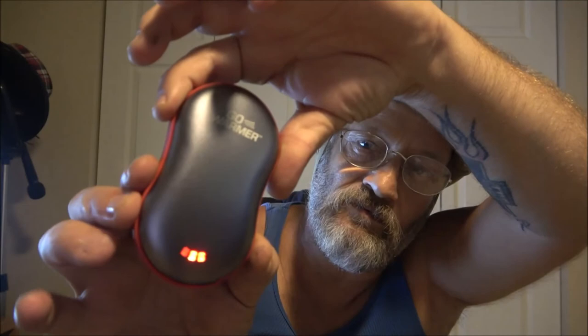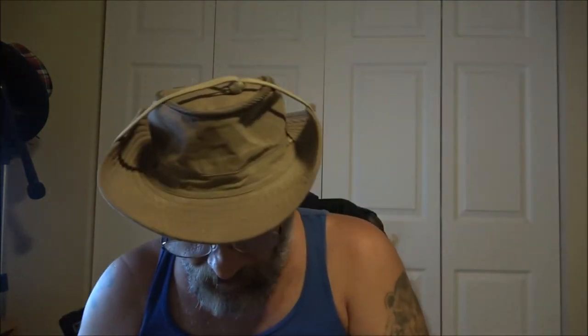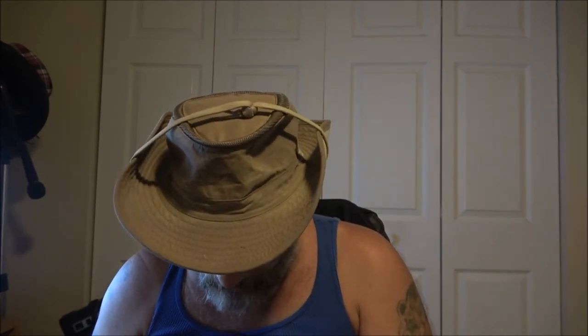You push it twice to shut it off — two quick pushes. That feels pretty good, that is nice. One precaution from the instructions: use only the charging cable provided to avoid the potential for leaking, overheating, or explosion. We don't want that to happen.